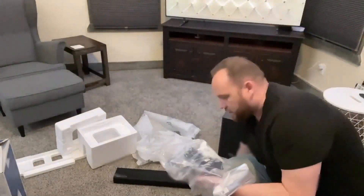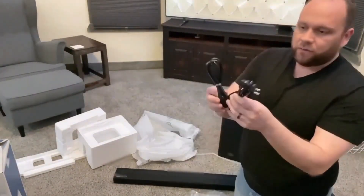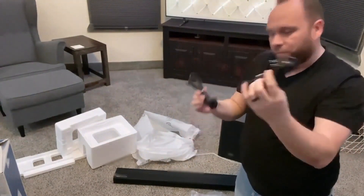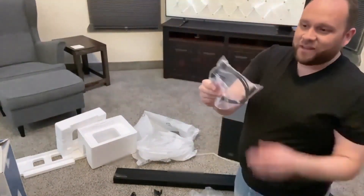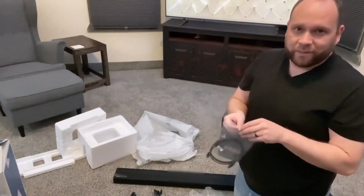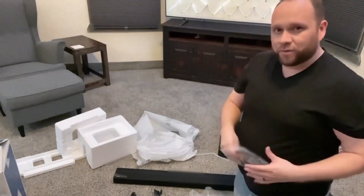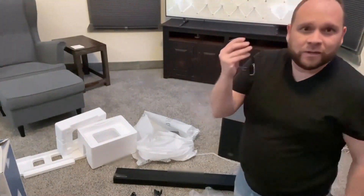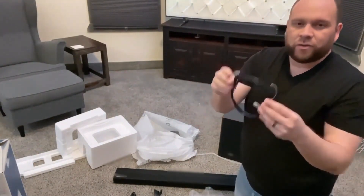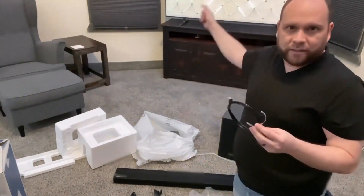Let's see what's inside the bag — the bag full of goodies. They give you the power cables: one for the subwoofer, one for the soundbar. And they give me an optical cable here. I was kind of wondering if I was going to have to order this separately, because a lot of times some companies will save costs by not sending you the right cables. But here's the optical cable that I'll use to tie this in directly into the TV.